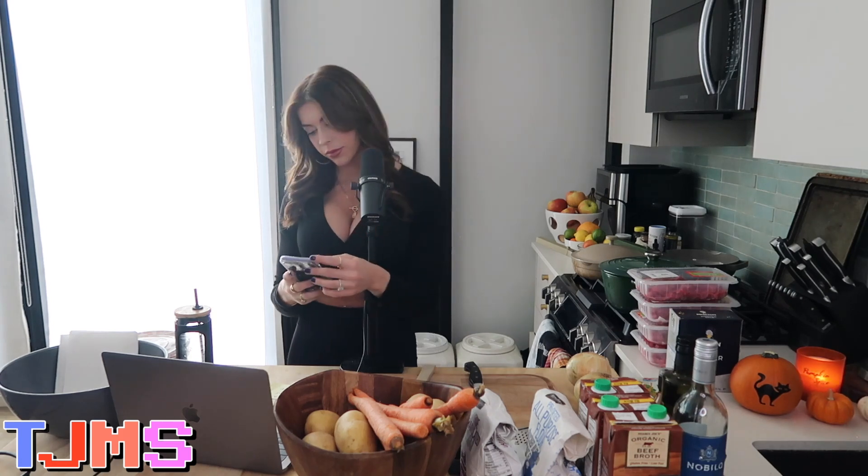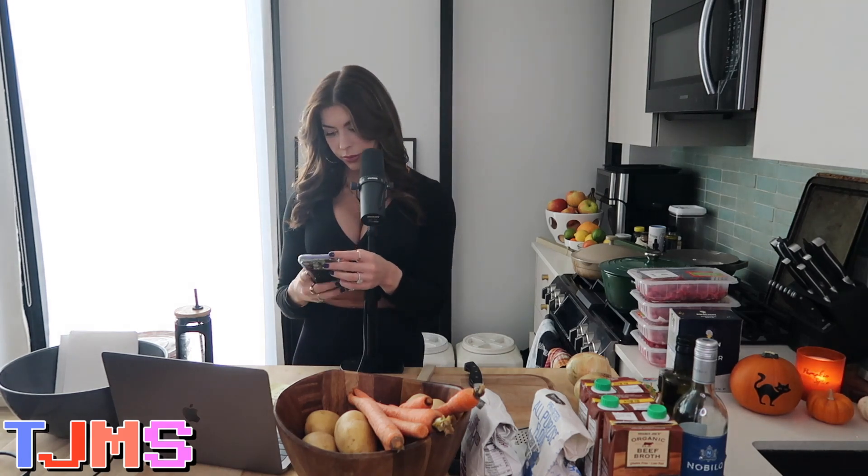What's up, guys? It's episode 352. Welcome back to the show. Hey, what's up? It's Jacqueline. Welcome back to the show and welcome to my kitchen.